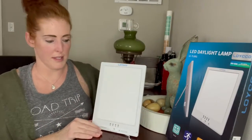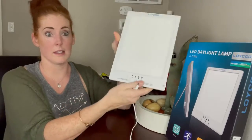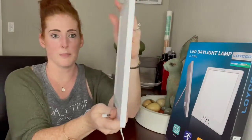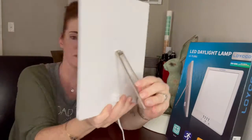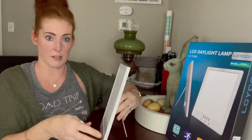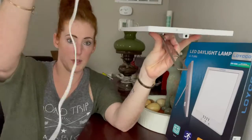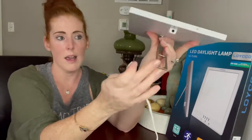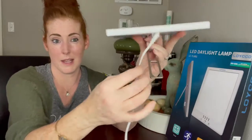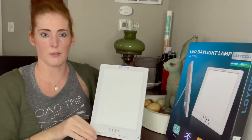First thing I love about this is that when it comes out of the package, this is literally it — it's already put together, ready to use, super simple, sleek design. The back here is basically your standing piece, so that's how you set it on your desk or bookshelf or wherever you're going to use it. It just comes with a cord to plug into the wall, and it has this nice 360 design so the cord doesn't get wrapped up on the bottom and it won't tip over.